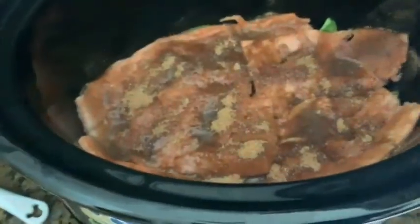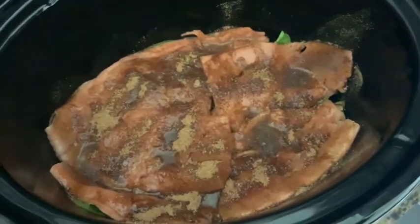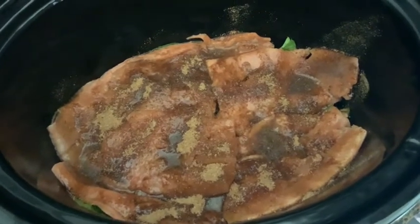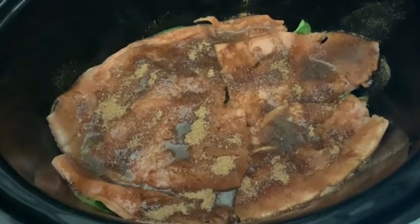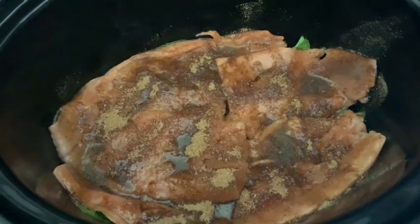Cover and cook on high for about two hours until the fish flakes easily with a fork. The spinach will wilt quite a bit — don't be surprised. We're serving it with Thanksgiving sides instead of rice, so this is the pesca part of our pesca-mini vegan. Here's what it looks like — slow cooker on high for the next two hours, spinach peeking out underneath the salmon fillets, brown sugar and Cajun seasoning mixture sprinkled on top, and the apple cider vinegar in place of lime. We'll see how it looks in two hours.